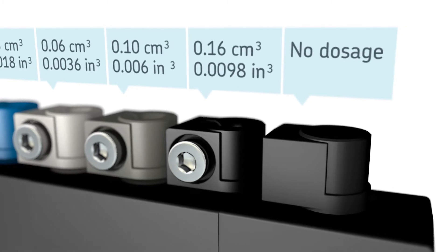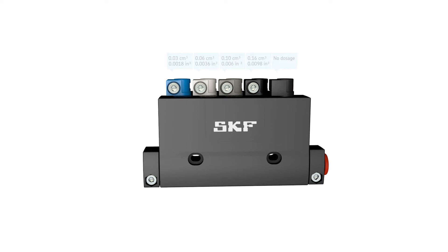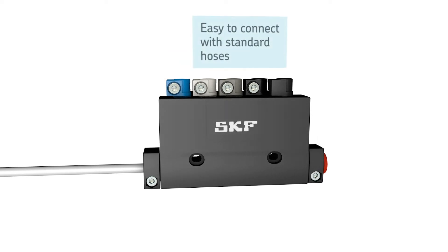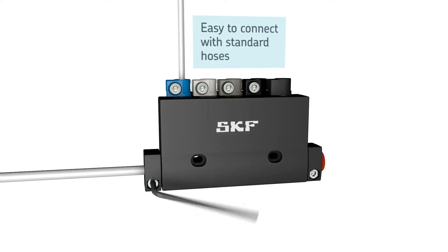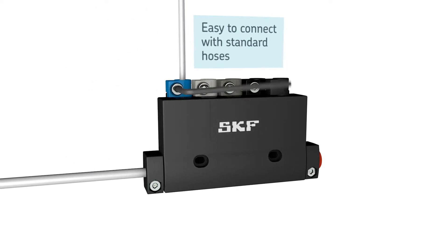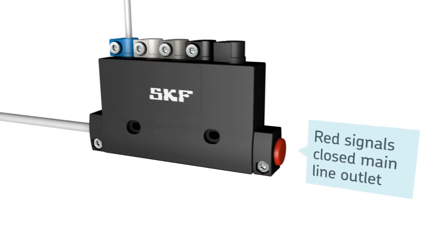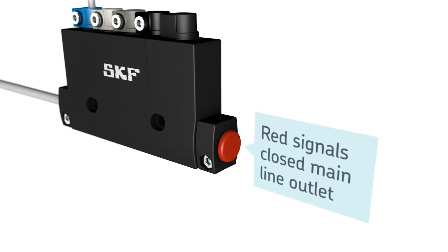If you don't need a certain outlet, it can be closed with a plug. It's easy to connect devices with standard hoses utilising a hexagon spanner. Use a 6mm diameter hose for the main line and a 4mm diameter hose for the outlet lines. A red plug signals a closed main line outlet.